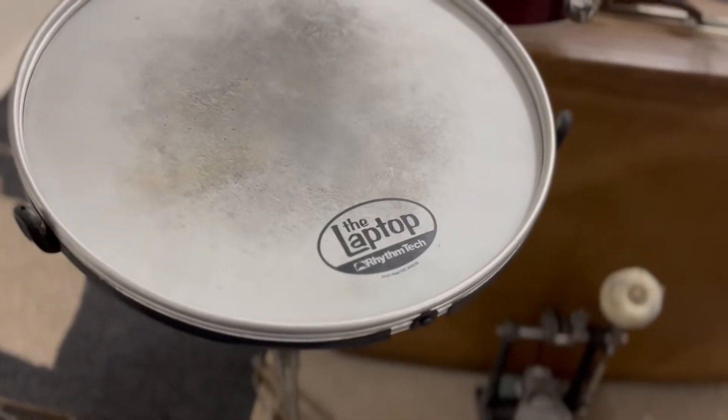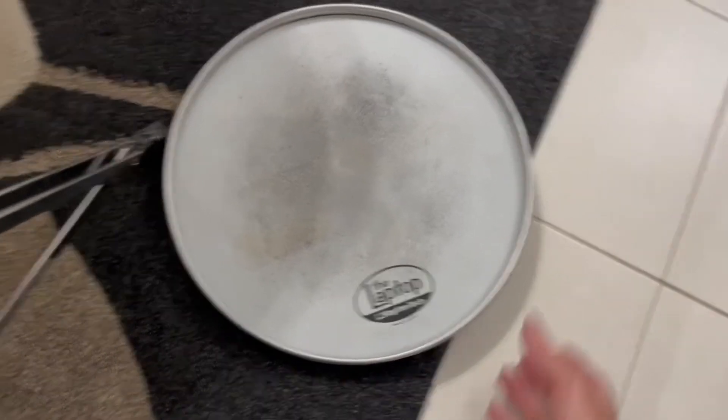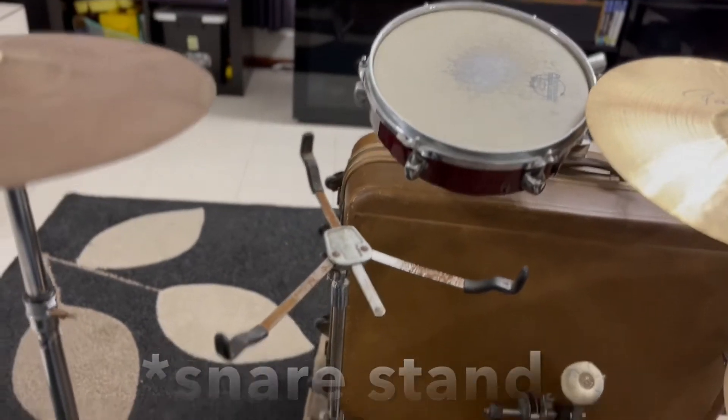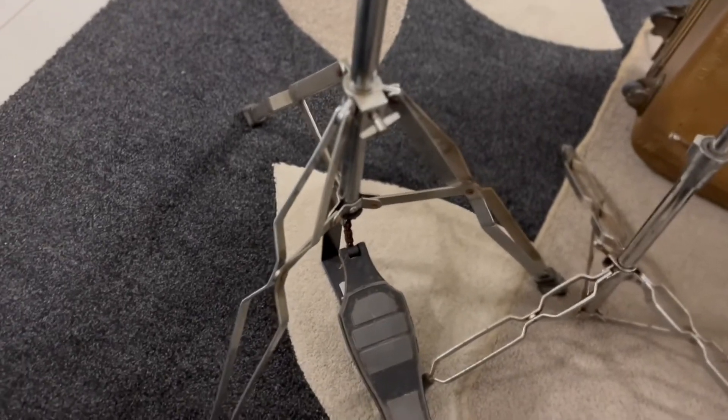The snare is actually called a laptop snare — it's basically just a snare skin. You're meant to use it for acoustic jams and stuff like that; you just sit it on your lap and play. And with the hi-hat I've got this rusty old sort of hi-hat stand, and that just fits on there nicely.